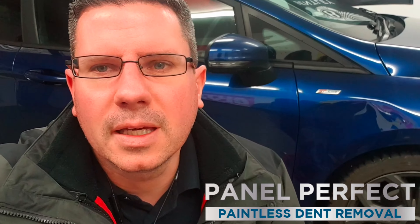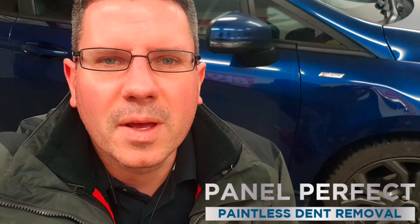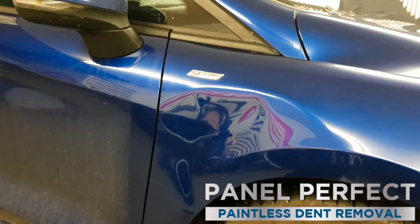Hi, Mark again from Panel Perfect. Today we have a 2018 Fiesta with a fairly decent hit in the wing — you'll probably see it just behind me here. Today we are going to show you the before, the after, and hopefully a bit of the repair process in between, so keep watching.